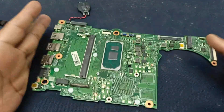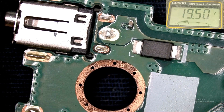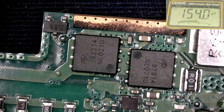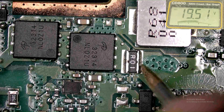Here the 19V input voltage is present. This is the primary MOSFET and this is the secondary MOSFET. This is the current sensing resistor, and here the 19V boot voltage is also present.